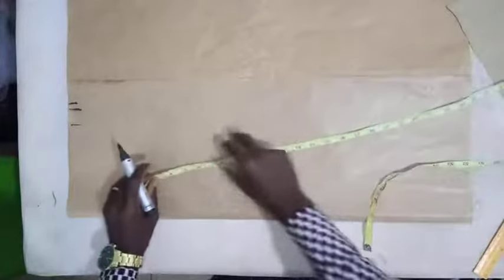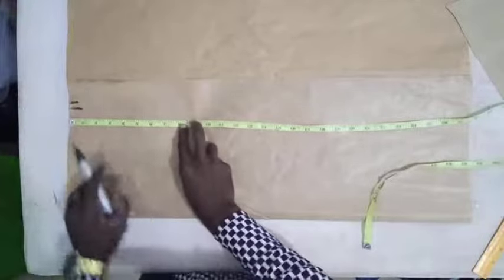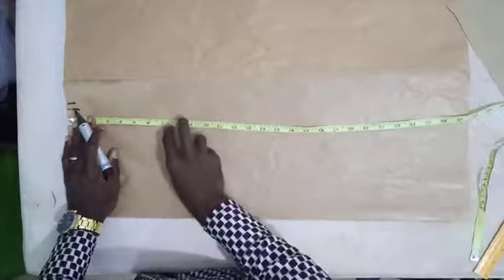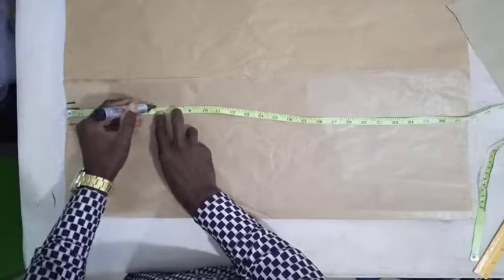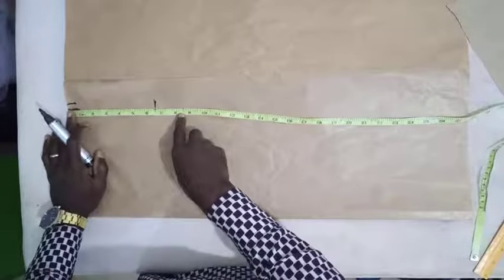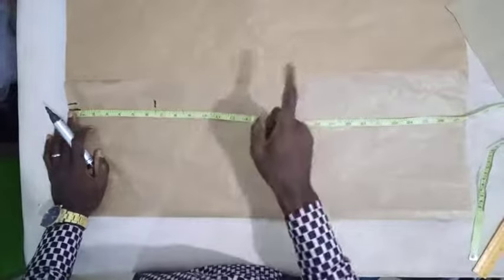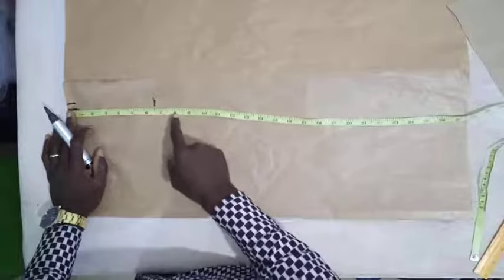The next thing is to locate our hip point. You measure 7 to 8 inches from the waist to locate the hip point. Ideally the measurement for locating the hip is 8 inches from the waist, but because this is a small measurement we are using 6.5 instead. If you are working with a full measurement, use 8 inches, not 6.5.